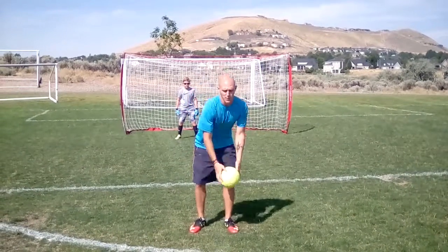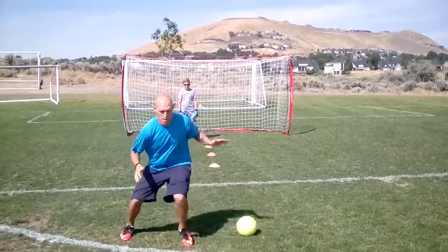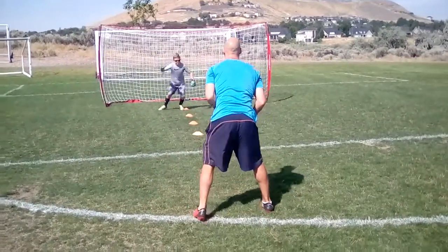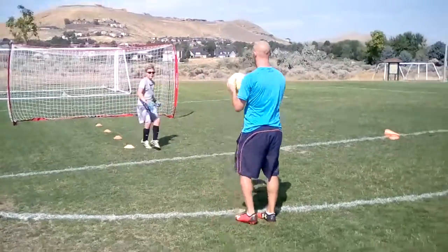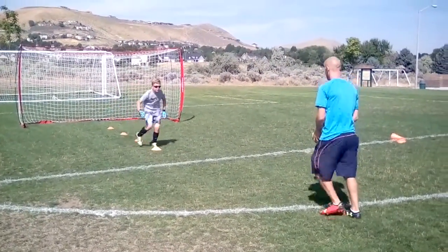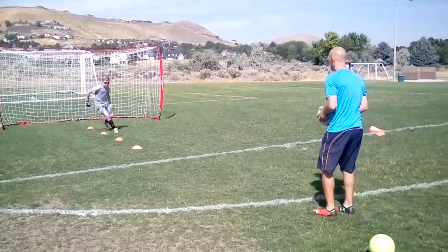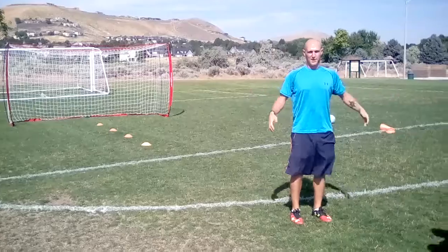Some points to remember: when you're going through the toes, you want to have really fast, quick baby steps — just like that. That'll help you get through really quickly. It should look something like this. There you go guys.